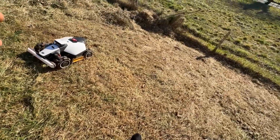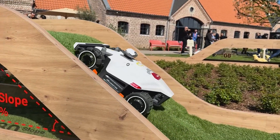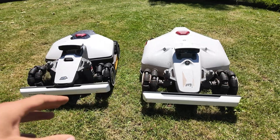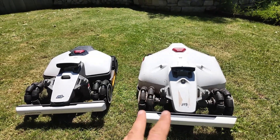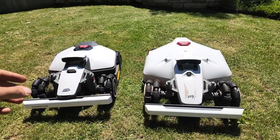Out of about 10 robot mowers I've tested, I think these are the two best — at least the ones that can go on slopes above 50%, up to 80%. Other robot mowers in general are two-wheel drive. Here we're talking about two robot mowers with four-wheel drive. On one side we have the Luba Mini from Momotion, and on the other, the Luba 2.